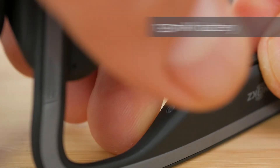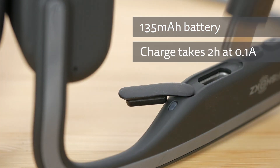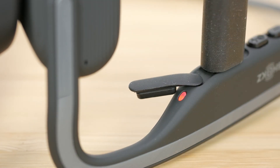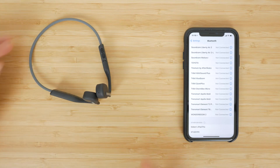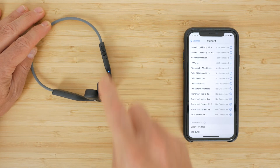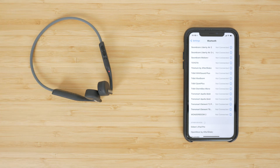Charging the headphones' integrated 135mAh battery takes around 2 hours from flat at around 0.1A. The LED is red while charging and turns blue when fully charged. When you turn the headphones on for the first time with a 2-second press of the combined volume up/power button, the LED will flash red and blue indicating pairing mode.